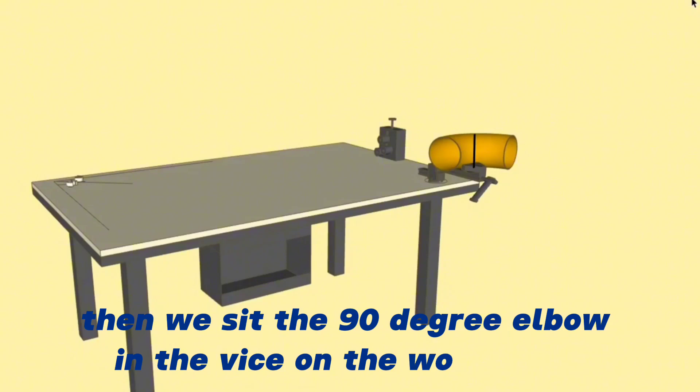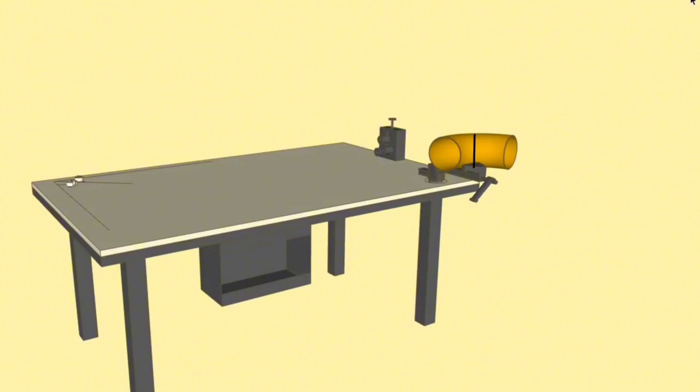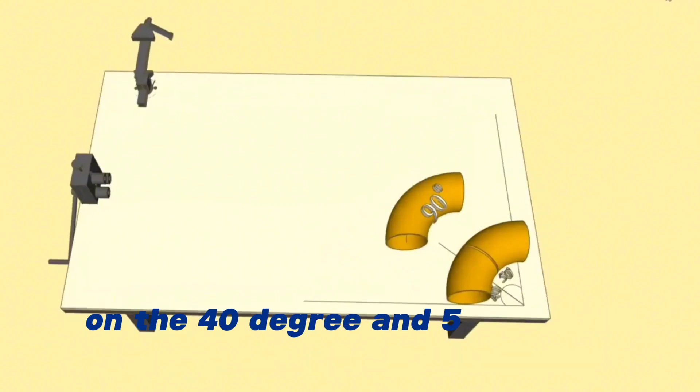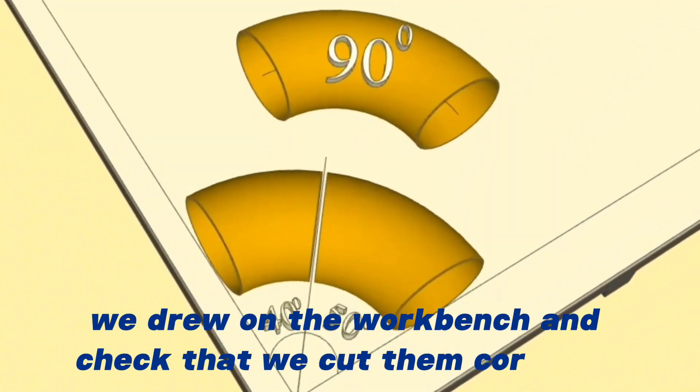Then we place the 90-degree elbow in the vice on the workbench and cut it along the marked line. At the last step, we put the cut 40-degree and 50-degree elbows on the 40-degree and 50-degree angles we drew on the workbench and check that we cut them correctly.